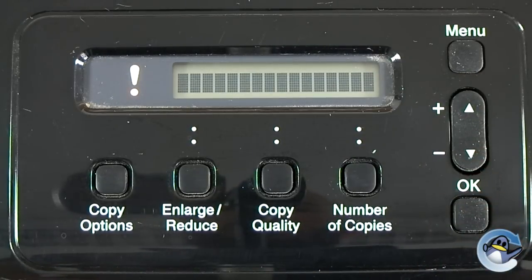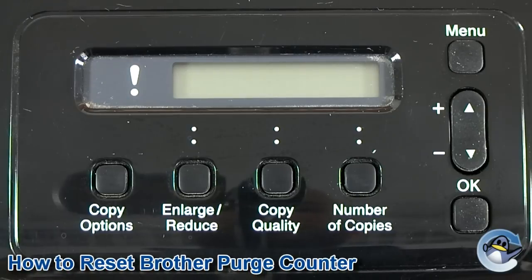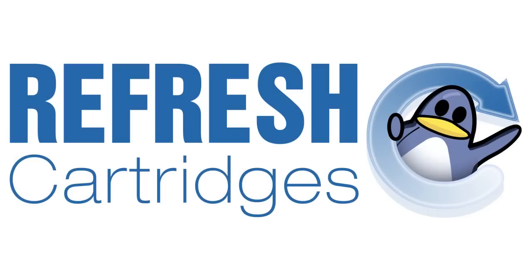The purge counter will now be reset, clearing the unable to clean or error 46 message, and your printer will function as normal. If, however, the same error message remains, I would recommend running through this process again from the beginning. If it persists, then please let us know the model of your printer in the comments below. Hope you found this video helpful, and I'll see you next time.